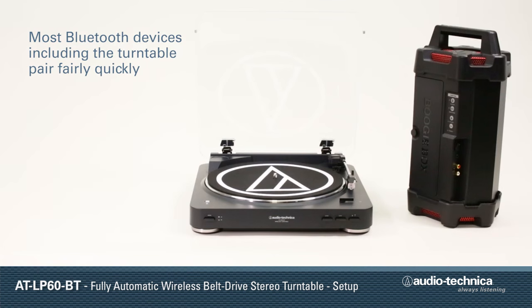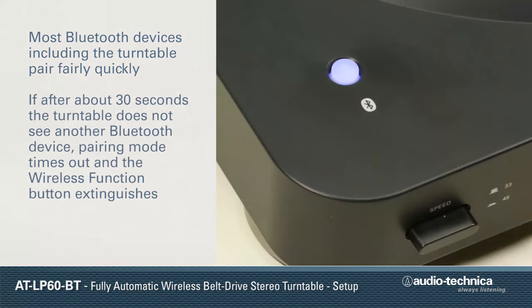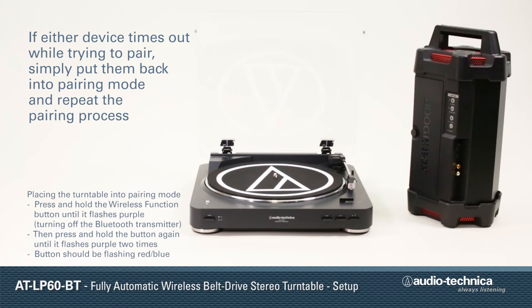Most Bluetooth devices, including the turntable, will pair fairly quickly. If the turntable does not see the other Bluetooth device after about 30 seconds, pairing mode automatically times out and the wireless function button extinguishes. If either device times out while trying to pair, simply put them back into pairing mode and repeat the pairing process.